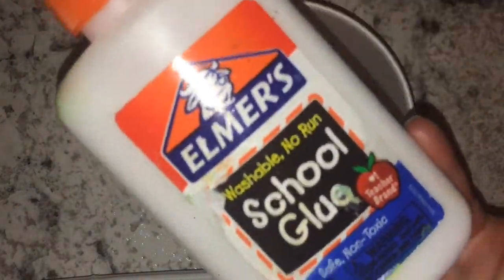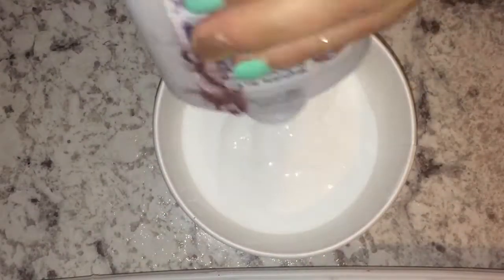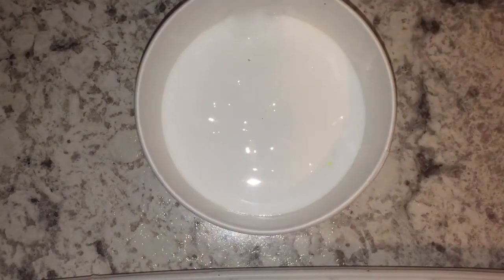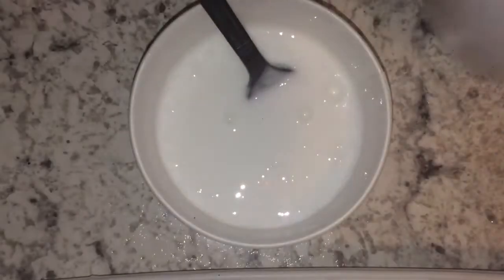Hey guys, it's me and Lee Martin, and in this video I'm going to be showing you guys how to make slushy slime. I'm just grabbing my Elmer's glue, and you can also use clear glue, but it really doesn't matter. Then I am grabbing my Tide as my activator, and I'm just activating my slime.